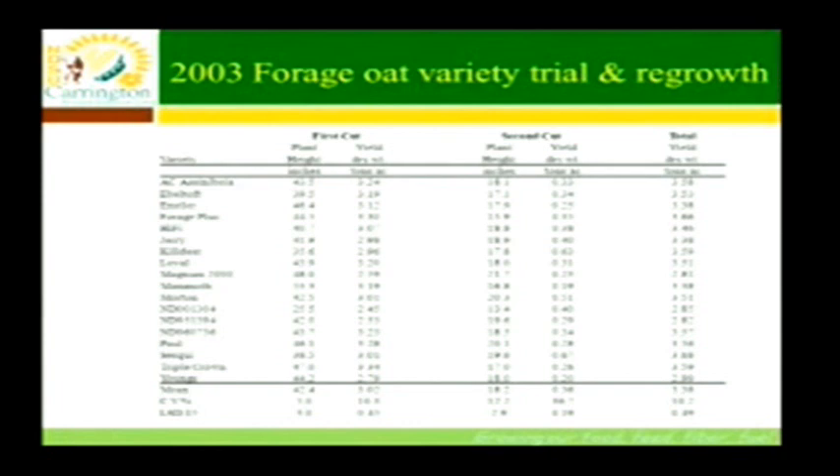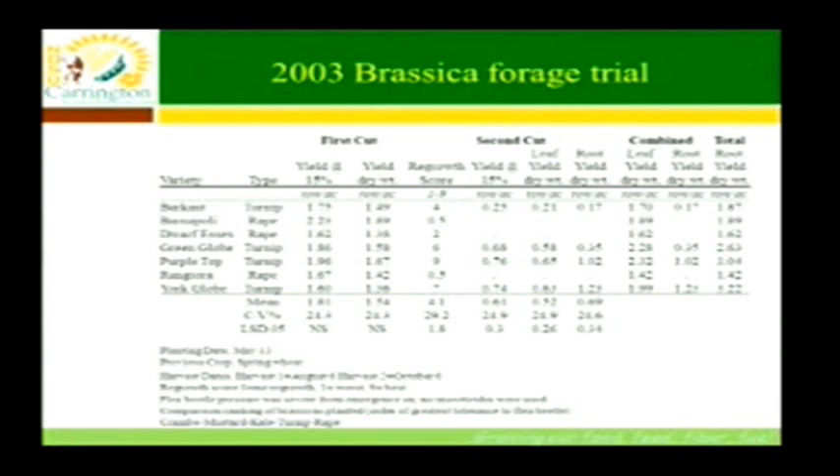We took the forage oat variety trial in 2003. It was planted on May 2nd and we harvested it at the early milk stage in mid-July. We took off about three tons per acre as forage oats. We noticed the regrowth, let it go, and in the middle of August came back and quantified how much material was out there — almost half a ton of leaf production, dry matter.